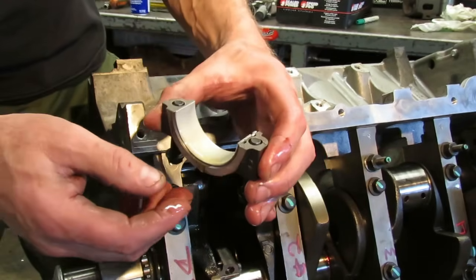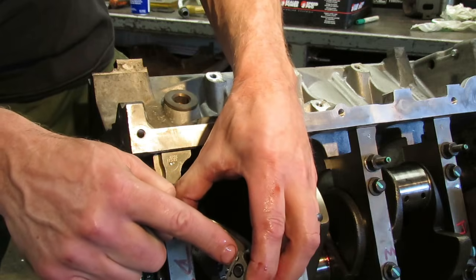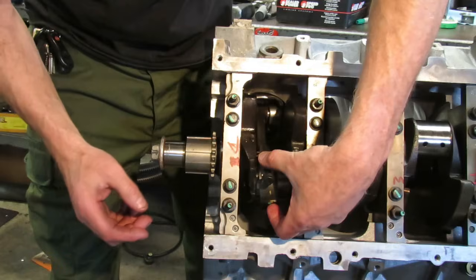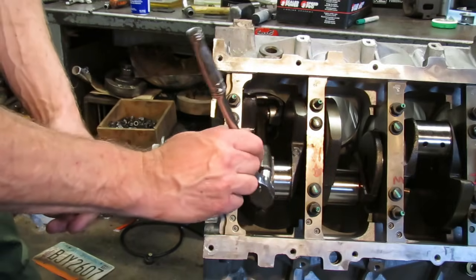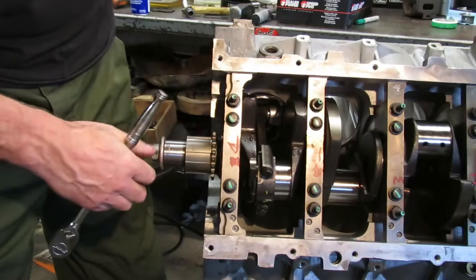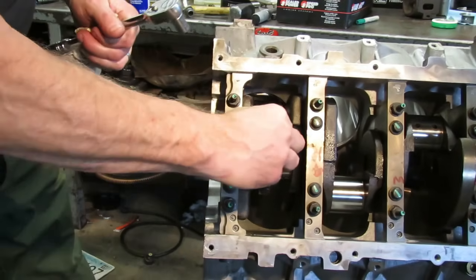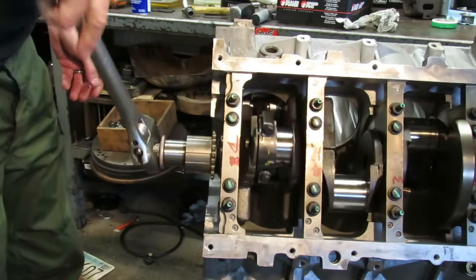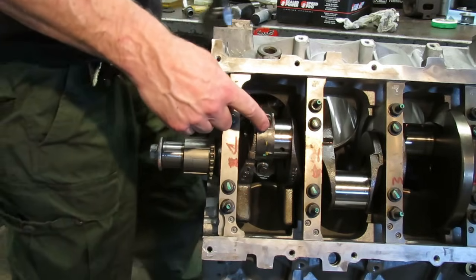Now as you go down into that cylinder, be really careful that you don't jam the edge of the connecting rod into that crank and damage it — just go right over the crank and everything will be fine. The flat spot of the rod is facing toward the front of the engine. Make sure you put engine oil on your bearing, and the bearing locating notches are going to be on the same side of the rod. Very carefully install your cap, get the bolts in, and snug them up. Right now I'm just going to get them snug — you can move the crank if you need to to get to the other one.